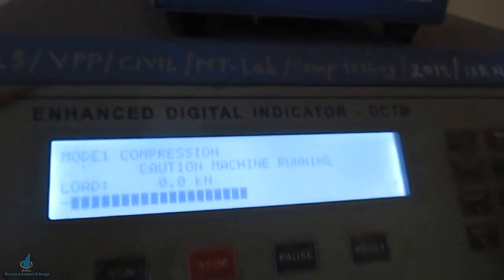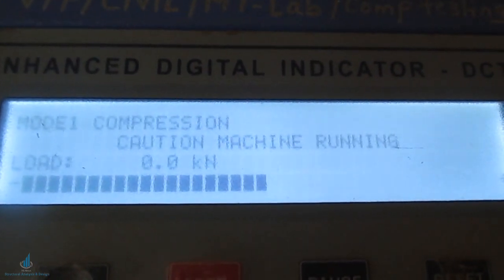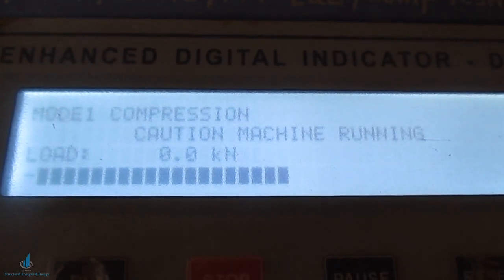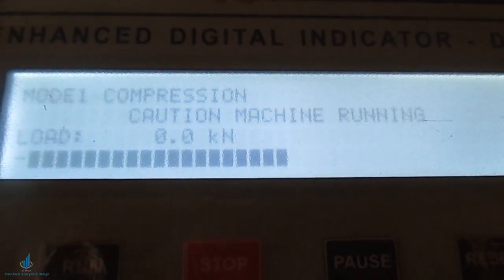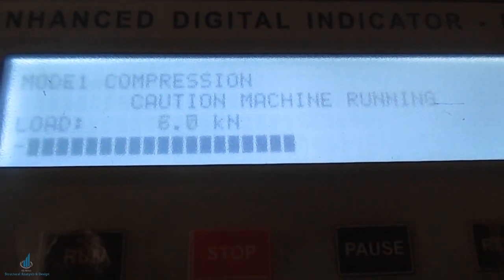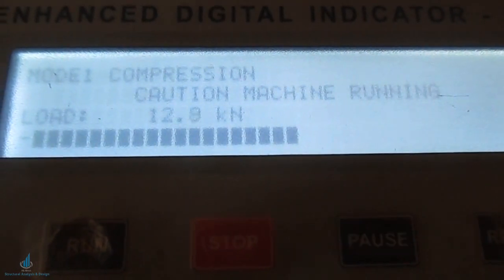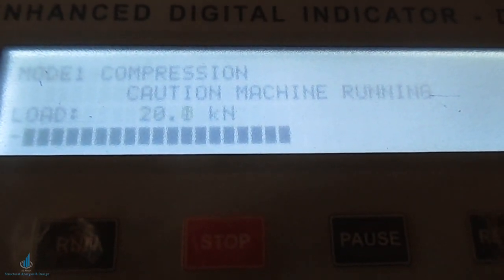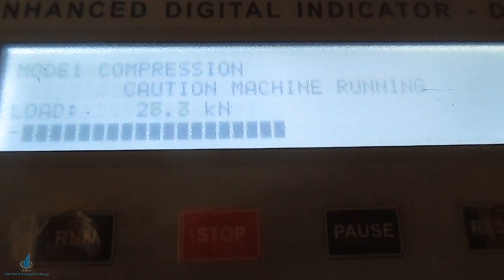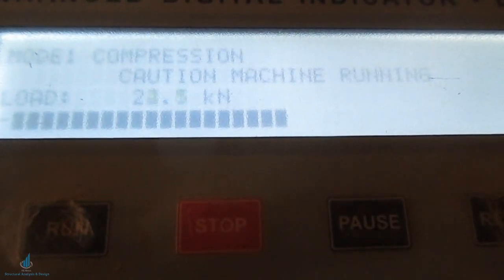The machine has started. After the application of load, you can see the increase in the load column. The machine is now under compression and taking the load. When the load value starts to decrease, that is the time you press the stop button. The load is currently increasing.